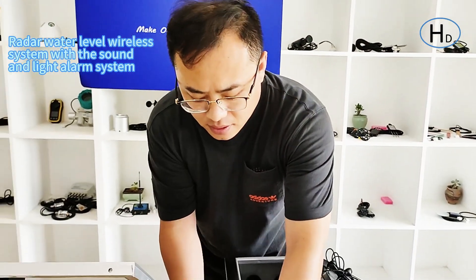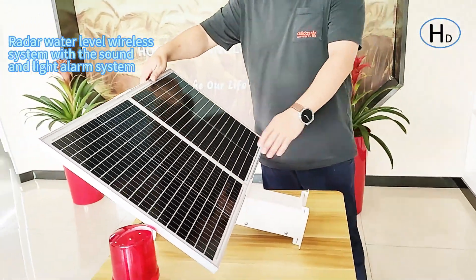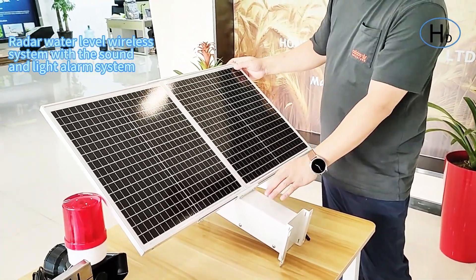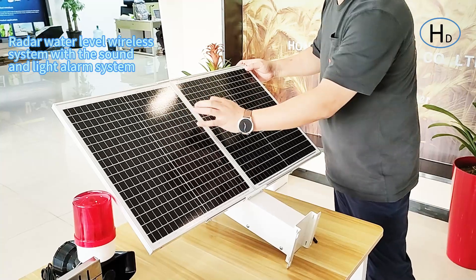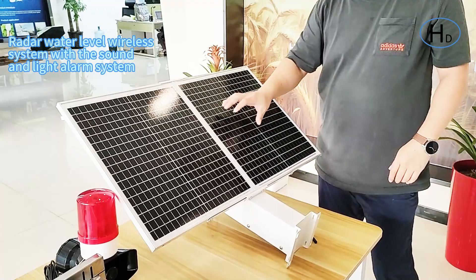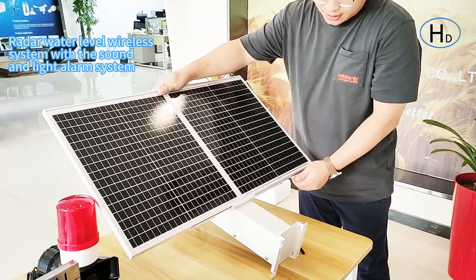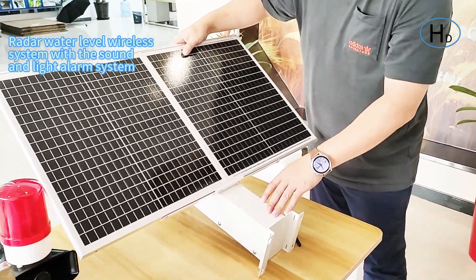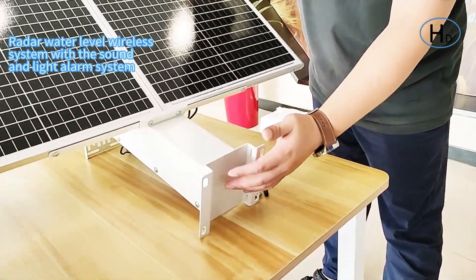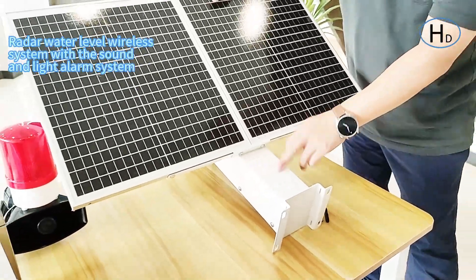The third part is a solar panel with a built-in battery. There are two solar panels, providing higher power for the water sensor. Here is the install bracket and you can install this with your stand pole.